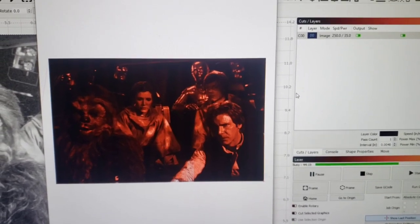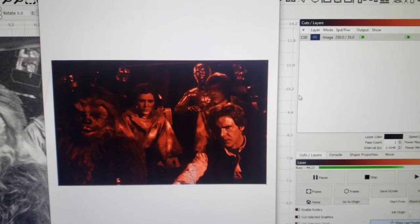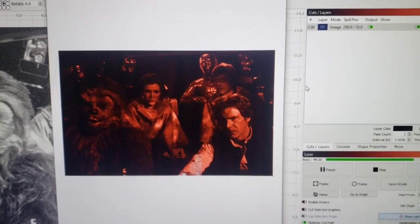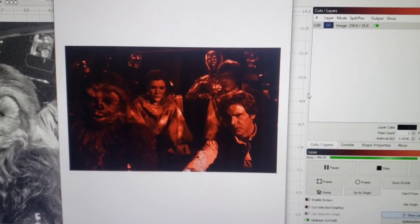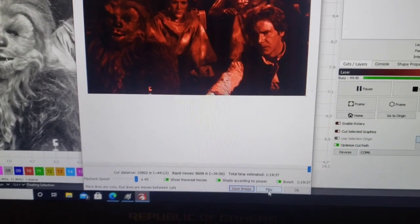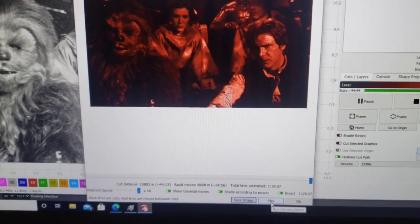Running at this highest speed, it probably needs some overscan so it has a little room to over-run. Just adding a quarter inch on the ends adds enough time that I could slow it down to 250 and only take an extra 20 minutes.